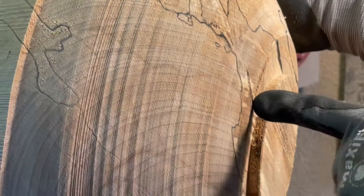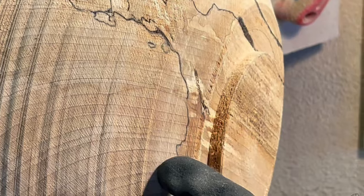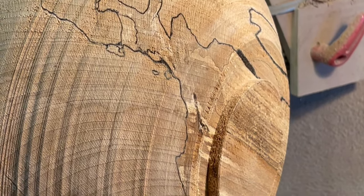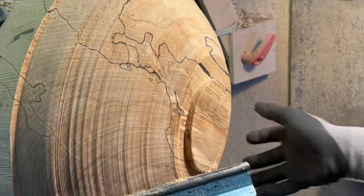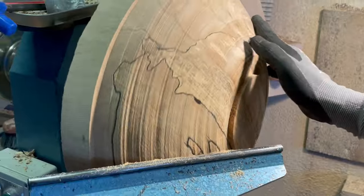I just saw a crack in this one. That's okay — I'm just going to bring the whole thing down a bit until about here and then remake the tenon. But it's got a beautiful spalted pattern in it — look at that, that's gorgeous.